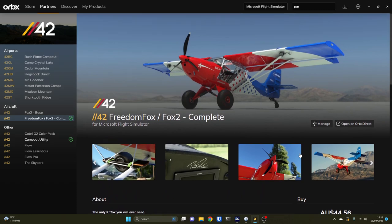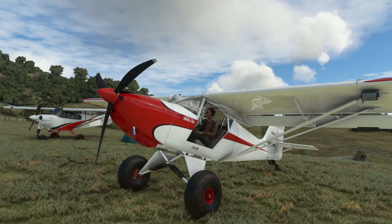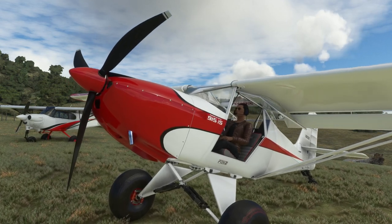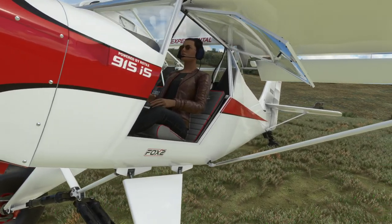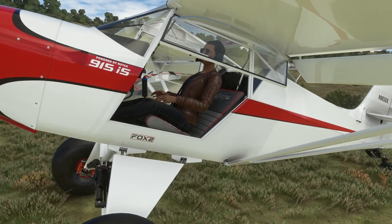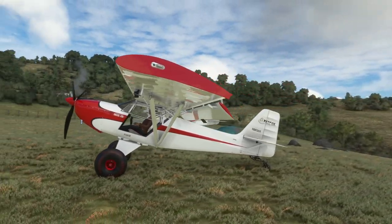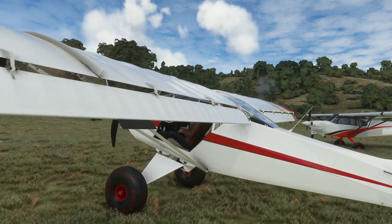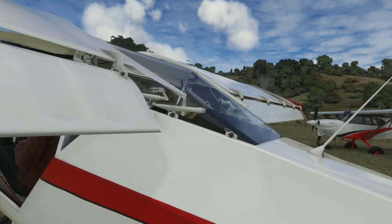Let's jump into the simulator and take a look at it. Just looking at the modelling - if you've not seen the Freedom Fox before, it's originally based on Trent Palmer's aircraft. But if you look at the various other versions, they are similar but they are not the same. This is the Fox 2. Just look at the quality of the modelling - it's like looking at a photograph wherever you look at the aircraft. The only thing slightly wrong is all of the liveries I've looked at were kind of showroom shiny new, other than scratches on the glass.